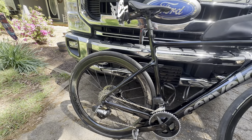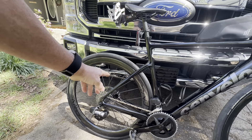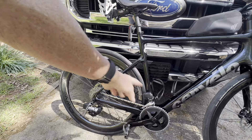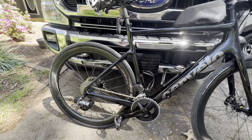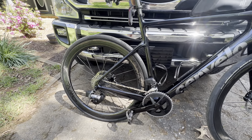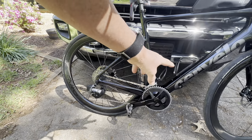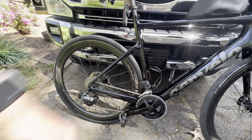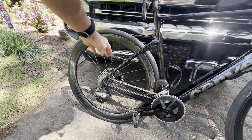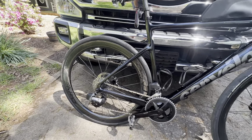So far I really like it. Almost wish I'd just gone with a 1x, but this 2x works great — changes great. It auto-corrects for you when you go up or down. I really like that about electronic shifting. Highly recommend it.